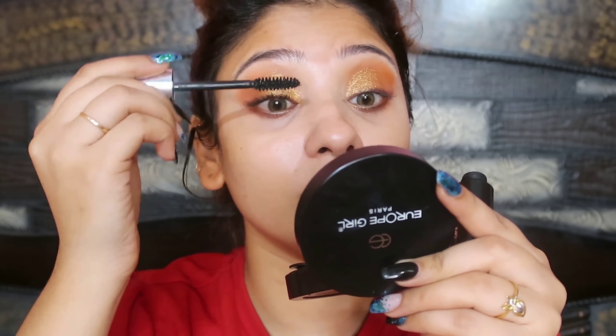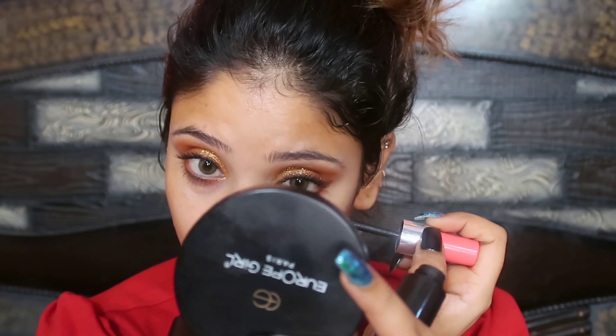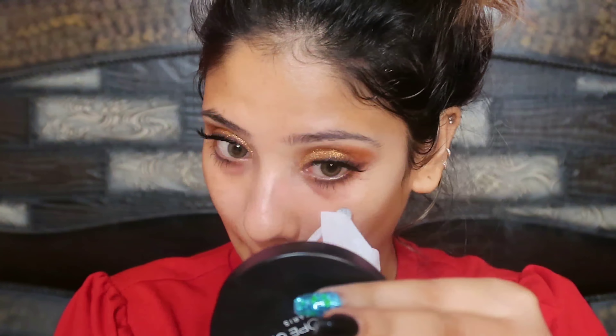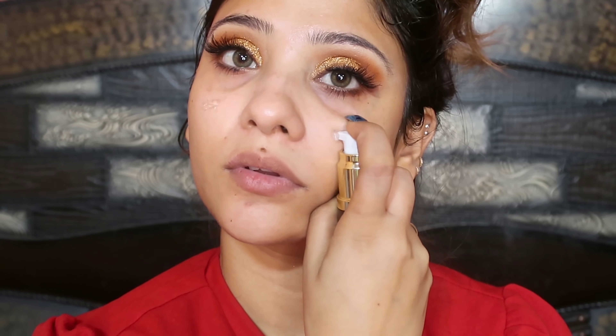Next, I am applying falsies. I will apply them off-camera and I have taken a Colorbar mascara. After applying mascara, I will apply the falsies off-camera. I have put my lashes on. And here I have put on these Spanish Real Olive contact lenses, which are very complementing this eye makeup.